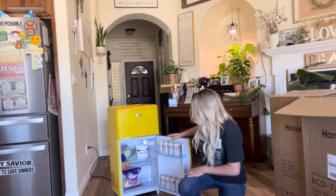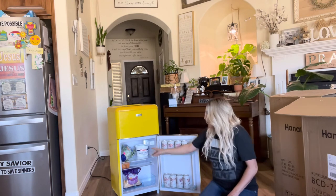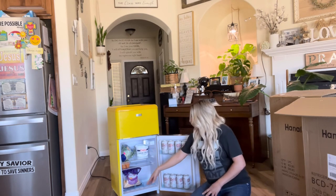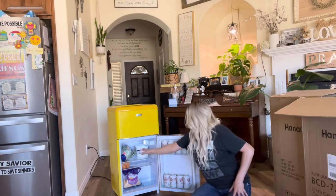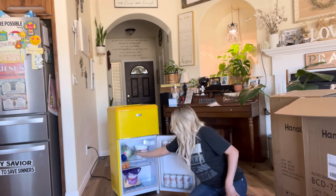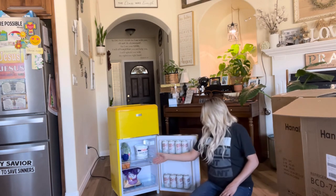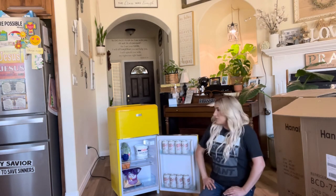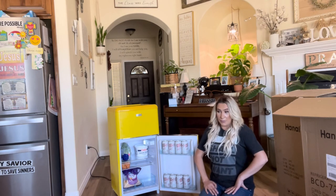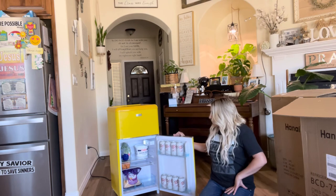As you can see, it holds up to eight sodas on the side, and you can also fill the main section with sodas and snacks as well. This is the biggest container of sour cream you can buy at the store and it fits. There's also some lettuce, jalapeños, and cheese in there — it fits a pretty good amount of food. I personally would probably put snacks in it and keep it in my room.